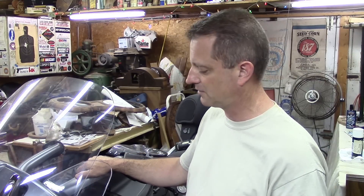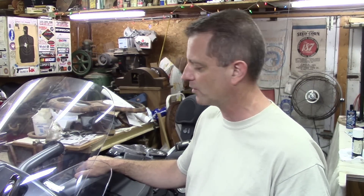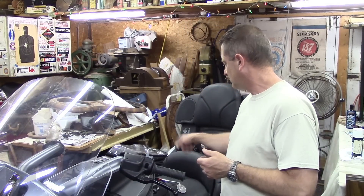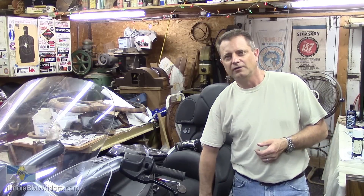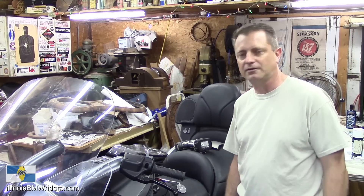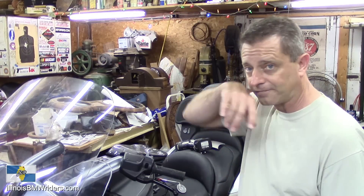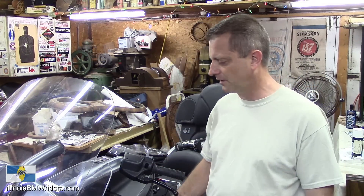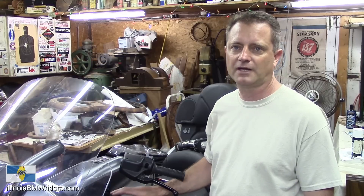In order to start this project, you have to remove the covers on the bike — you've got to take off the tupperware. If you've never taken off the tupperware before, I'd definitely recommend checking out one of my other videos that demonstrates how to remove all the tupperware. You may not have to remove the side panel by the grab handle, as there's really no need for it on this particular job. You can also leave the gas tank in place.